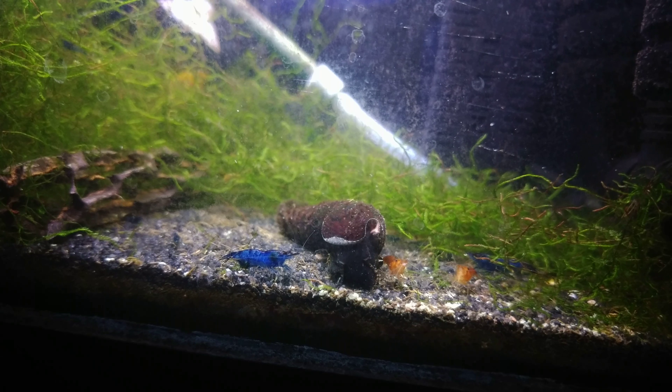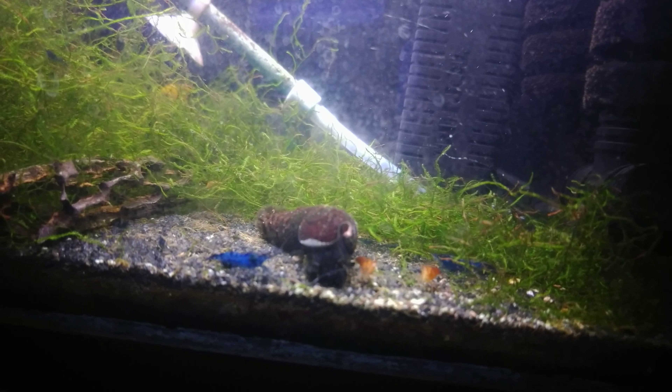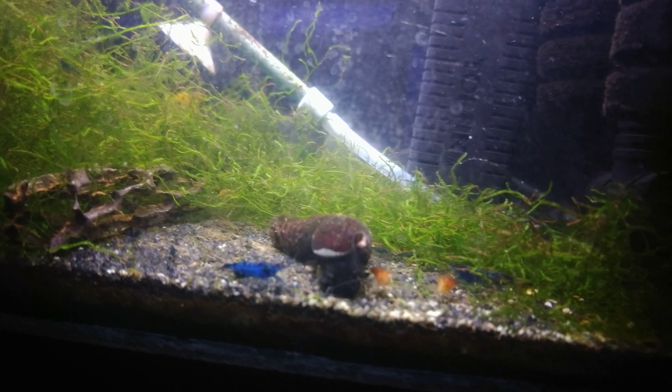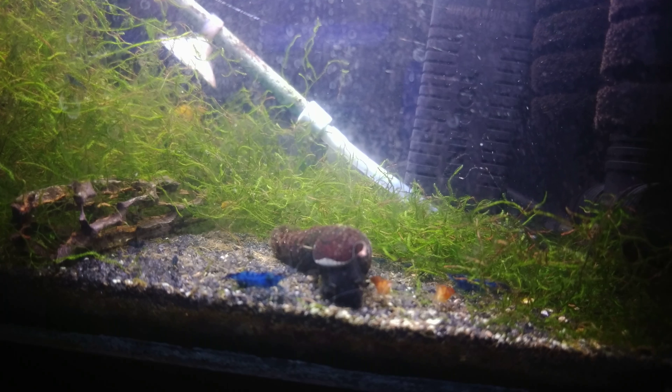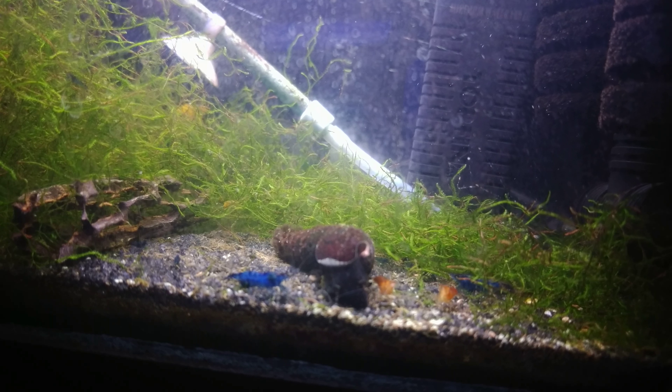I always liked having tanks with individual colors, but this is my anything-goes tank — it's just kind of all for fun. A lot of my tanks downstairs are breeding for profit, but these guys are just here for fun and they're such good little companions. I love having them by my bedside. Two and a half gallon is just the right size for a few shrimp, so all in all, pretty good.